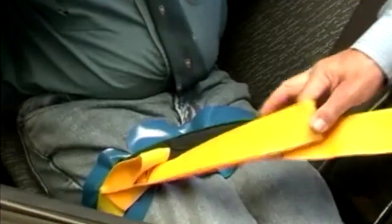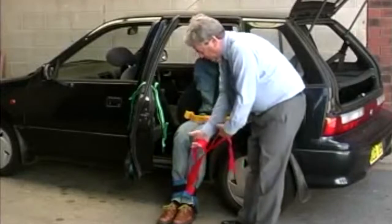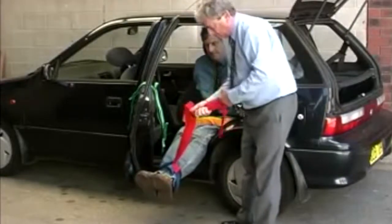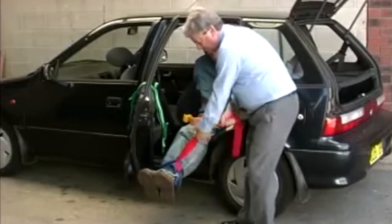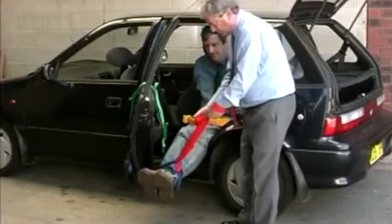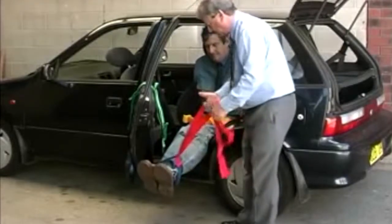When pulling on these straps, always use the loops that are provided. Do not hold with webbing. It is important to use the loops as your grip will not slip, as it may do if you simply grip the webbing. Never wrap the webbing around your hand, because if you need to release your grip in an emergency, you will not be able to do so. So always use the loops provided.